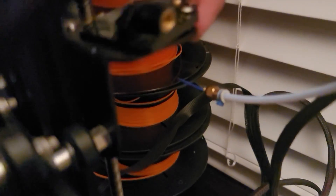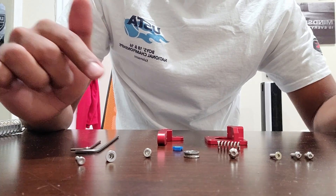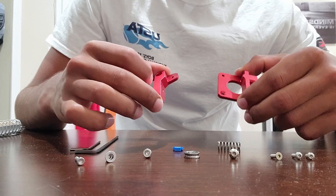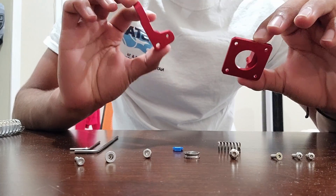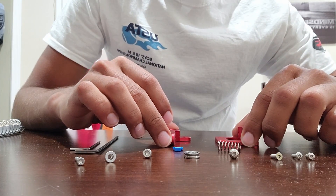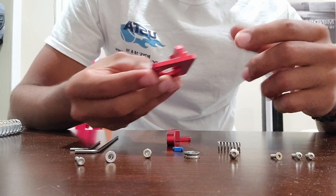If you'd like, you can take out the black piece and save it in case you want to use it later. Now let's get to the actual assembly of the new part. I'll link what I bought below — it's a much better part that can be used as a replacement or an upgrade. As you can see, compared to the original one that comes with the Ender 3, it's actually metal, so that's a really good upgrade.